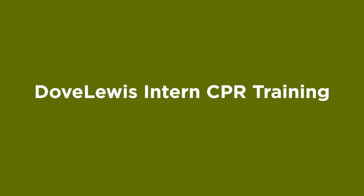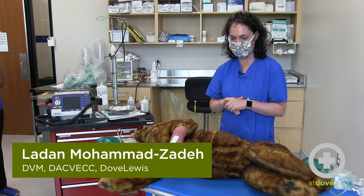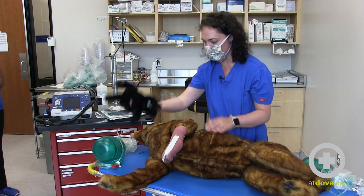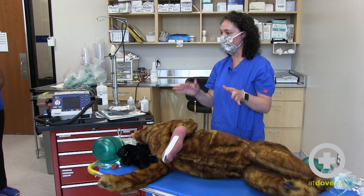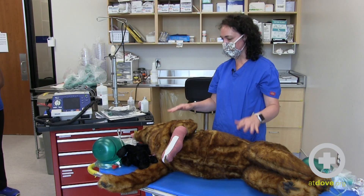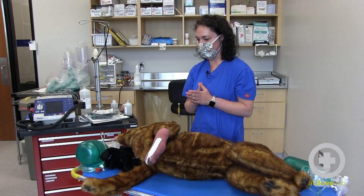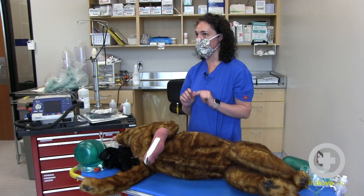We're going to start the demo portion of the lab, continuing on the topic of CPR in dogs and cats. The first thing we're going to talk about is chest compressions and hand positioning. For different types of patients — not only size, but chest conformation — you're going to want to put your hands in different positions. There are two basic techniques: the cardiac pump technique and the thoracic pump technique.